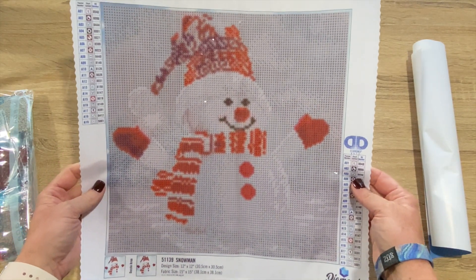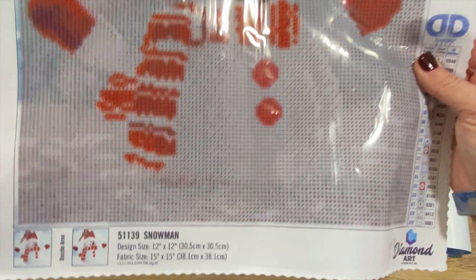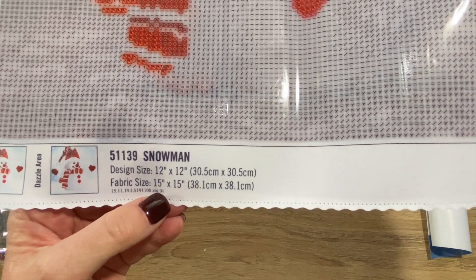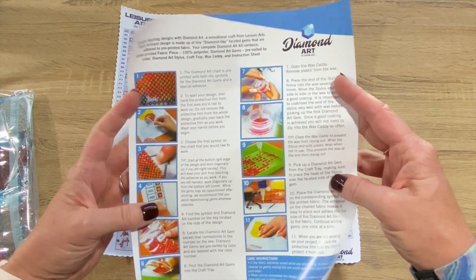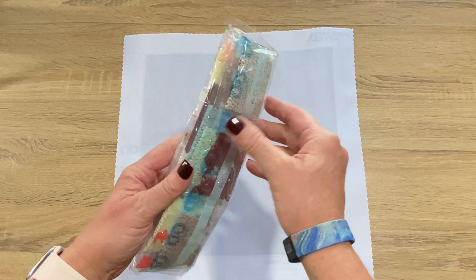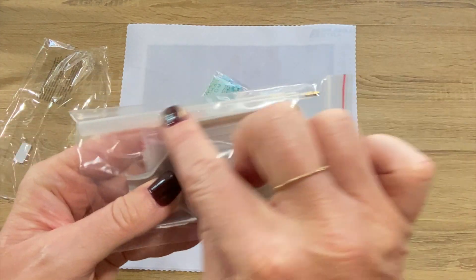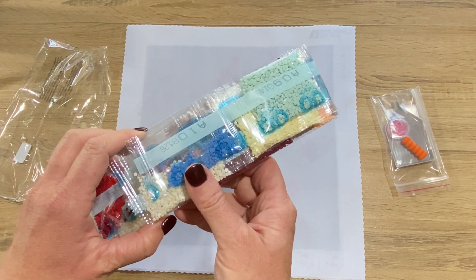It looks a little gray to me, which I was kind of surprised about. Let's take a look at the drills. There are 19 colors — legend on the top left, another on the bottom right, and the dazzle area shown. The design is called 5-1-1-3-9 snowman. The fabric size is 38 by 38 but the drill area is 30 by 30. There are step-by-step how-to instructions included. In the toolkit you get the boat, a tray, an orange squishy, a pot of pink wax, some baggies, and a clear pen. Yes — there are ABs, and they're white!